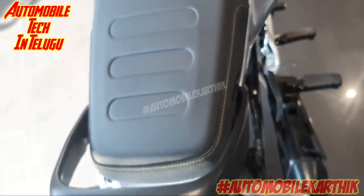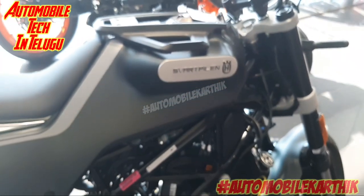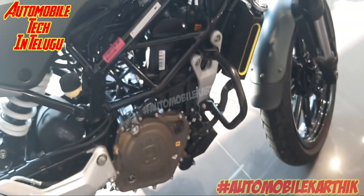We have a seat height of 820mm. Let's look at the black and black color combination.